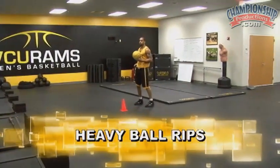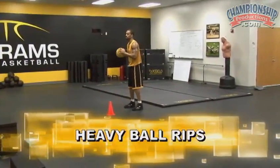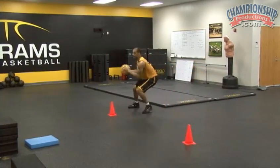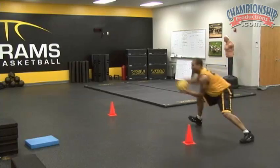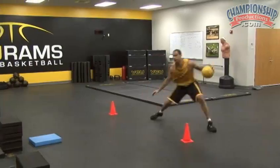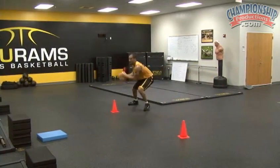Conditioning circuit example number three: heavy ball rips. Cover ground. Reach. Come on. Good. Stop.